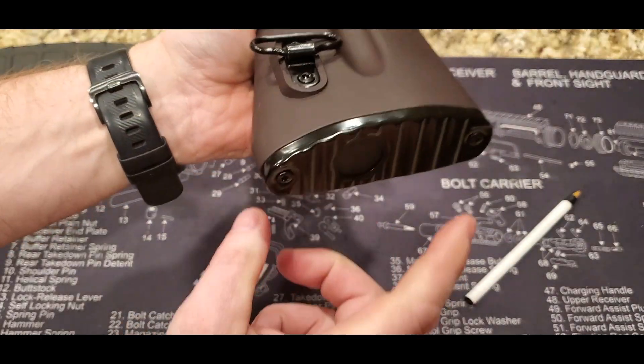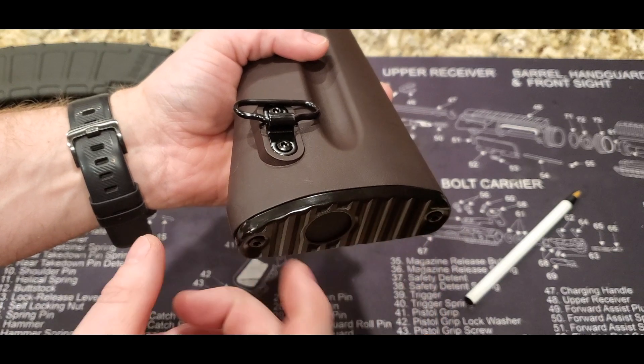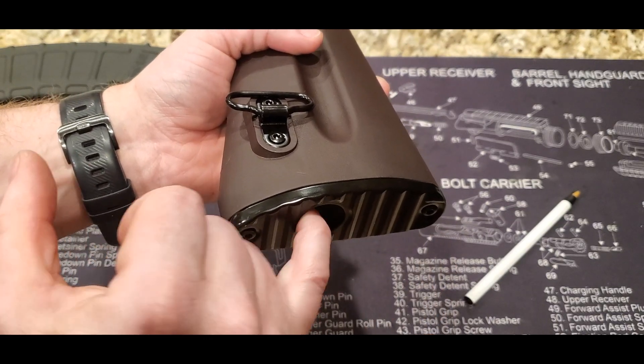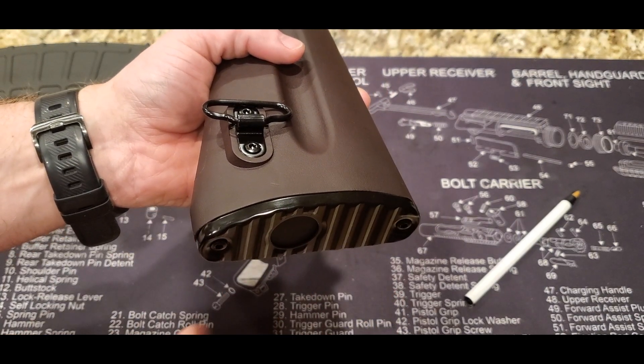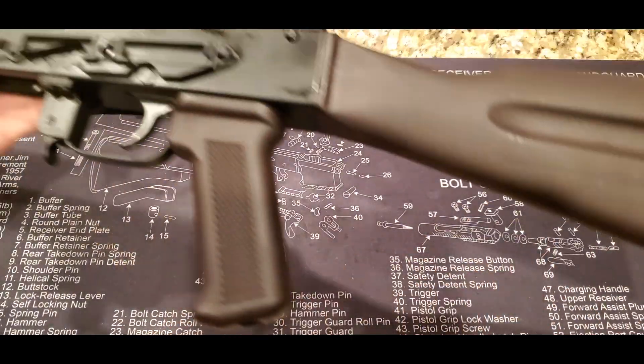It does have a rifle sling attachment right here at the back. On the very back, this ridged part is actually metal — like an aluminum plate. And you can probably see this little flap here; this is storage. So if you have a cleaning kit or something you want to stick in there, you can put that in there. It's nice to have a little storage area.